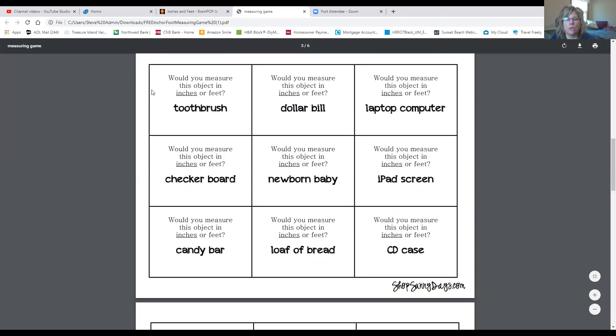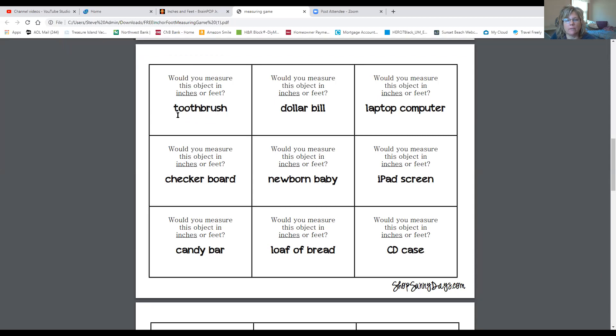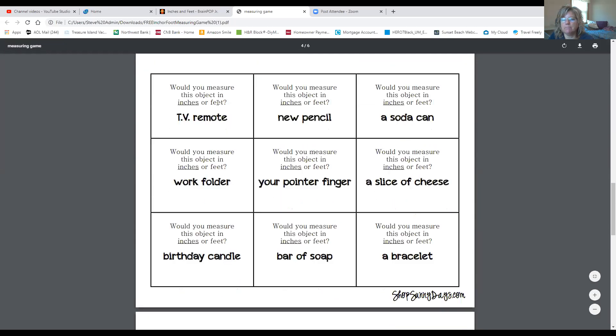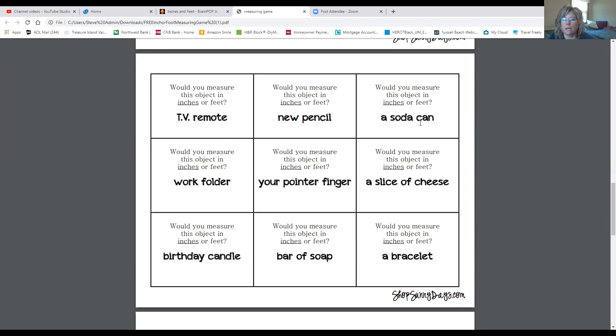Let's look at the toothbrush. Would you measure a toothbrush in inches or feet? You have to think — is it going to be a bigger item or a smaller item? A toothbrush is smaller than a ruler, which is 12 inches, so you're going to measure a toothbrush using inches, not feet. Now let's look at a soda can. A soda can would be smaller than a ruler, which is 12 inches, so you would measure a soda can in inches. It's a smaller item.